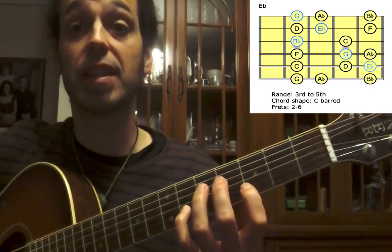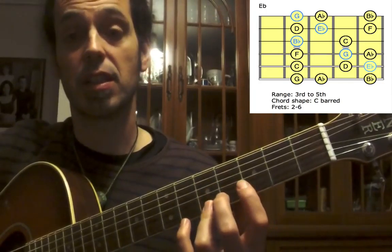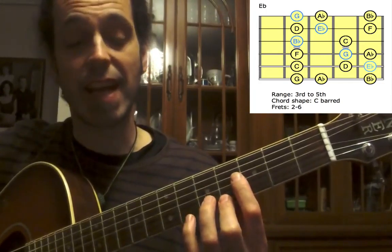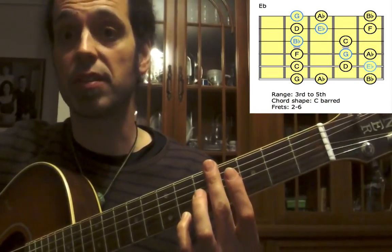Small finger for F, up to the E-string, first finger for G, second finger for A-flat, and small finger for B-flat. This is our fifth and last note.